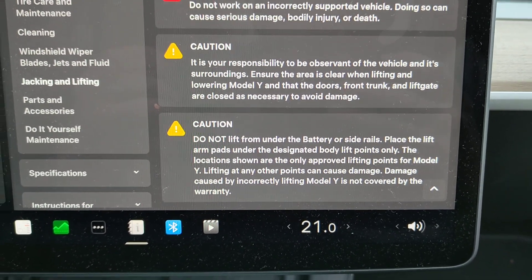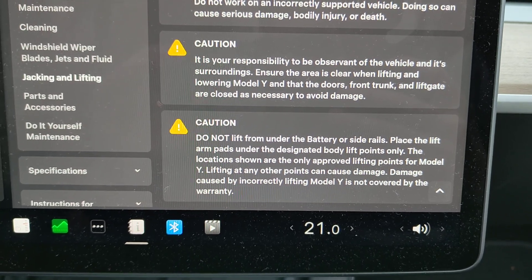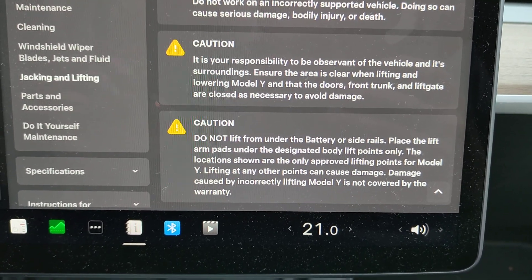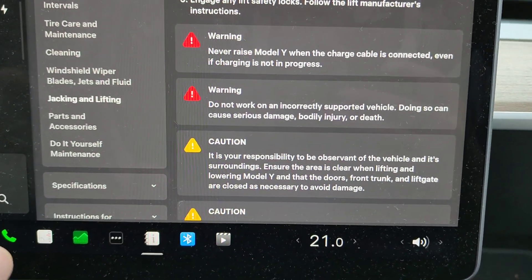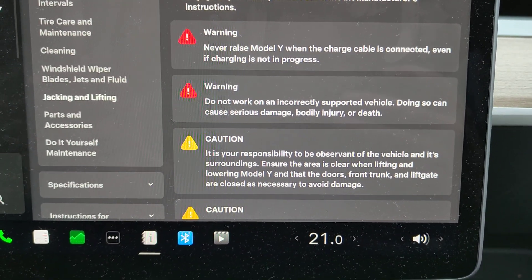That's why I'm telling you: if you have a specific model that's not this one, you do need to check your manual. But on this Tesla Model Y, it doesn't have air suspension and there is no jack mode.